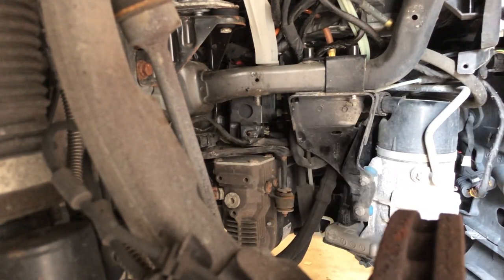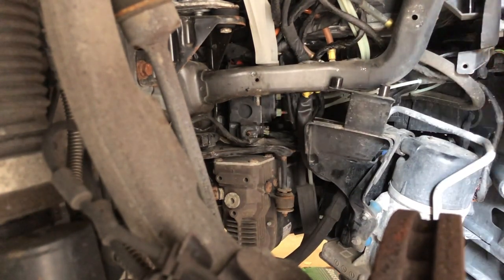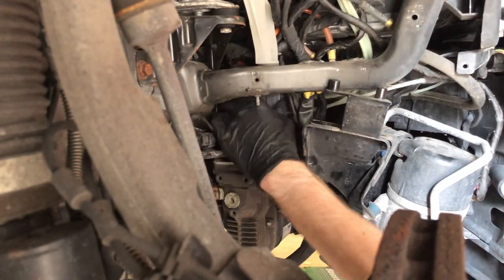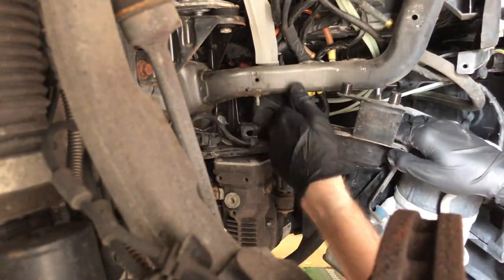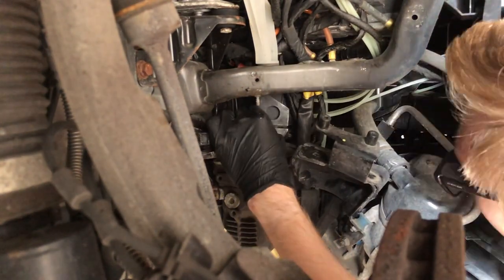Once I got those two long torx bolts removed, I was able to pivot this random pump out of the way and rest it on the inner fender liner. With the valve body detached and this pump out of the way, I was able to rotate a bit and get better access to the brass fittings.